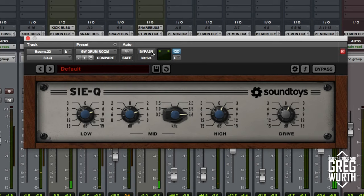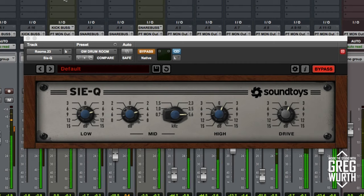The tones weren't bad but it was kind of dull and boring. Now let's listen to the track with all the EQs bypassed and then I'll engage them, so we can hear in full context what these EQs are doing to just these three sources on the drums.